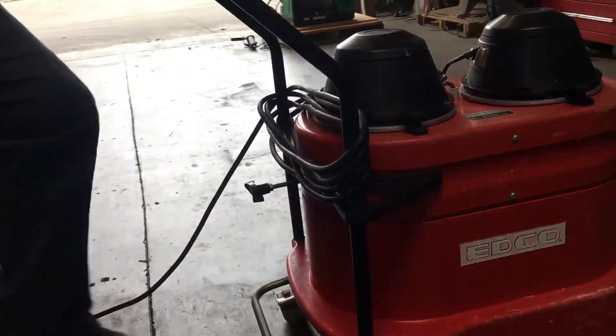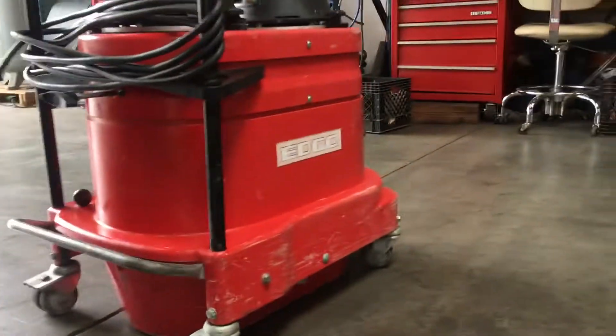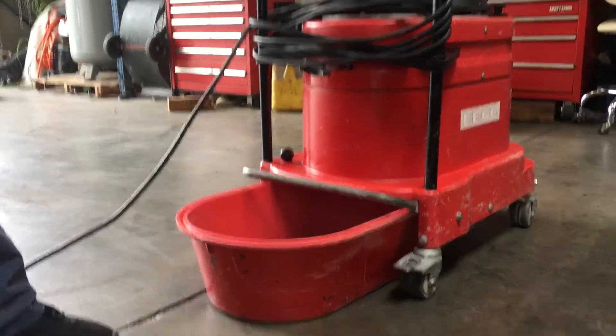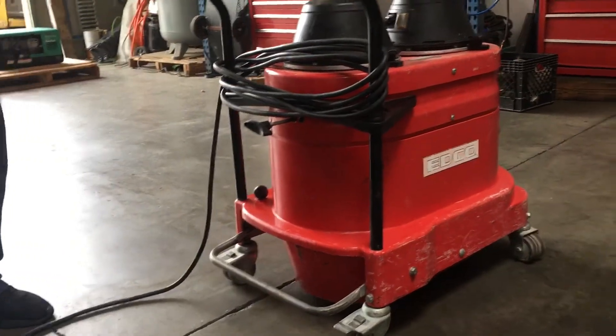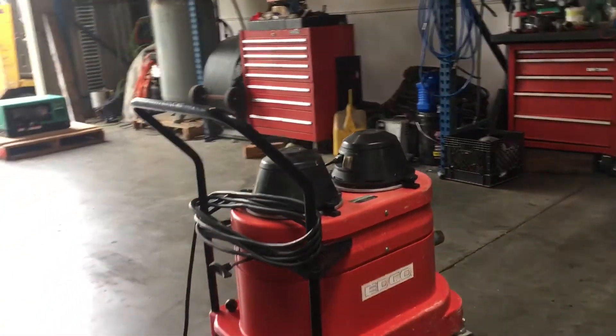It's also got a drop pan. That's where your concrete dust will go in there. Okay, that is an eco concrete vacuum.